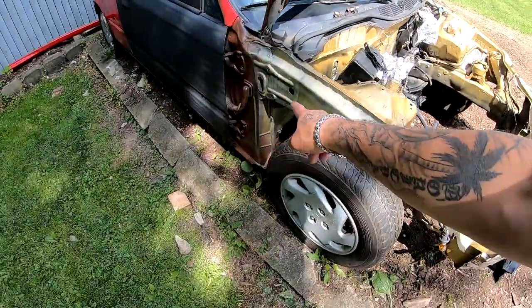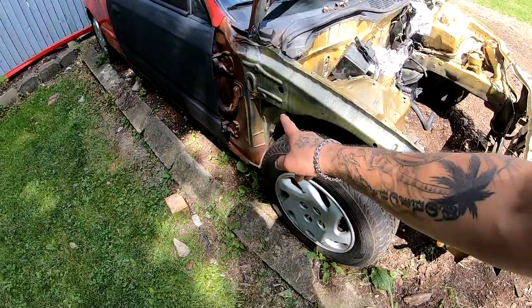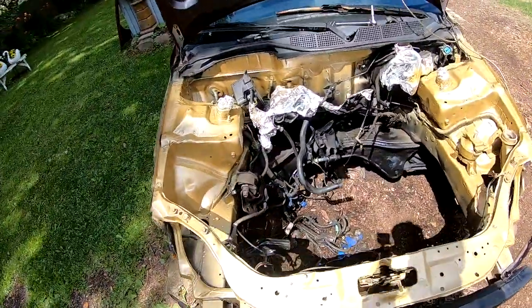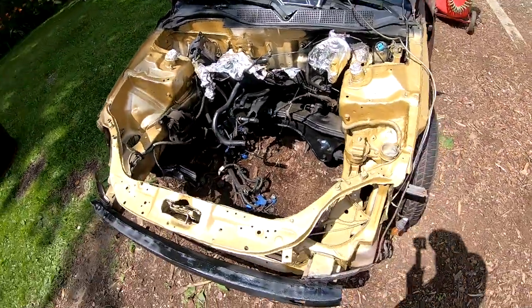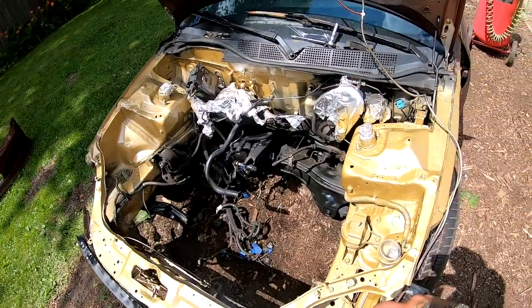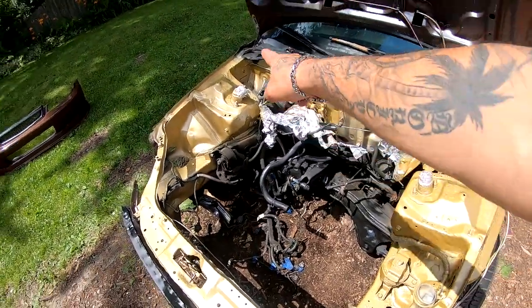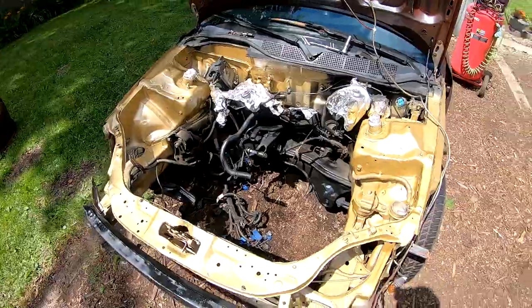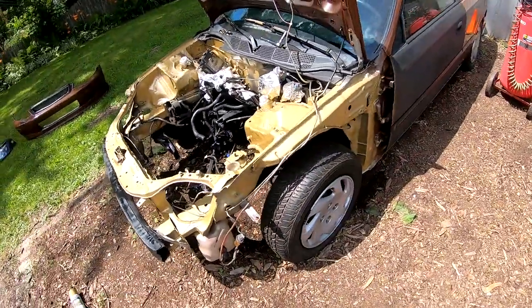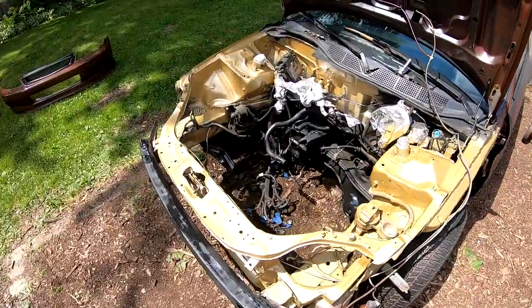This side needs a second and third coat, but everything else has pretty much two coats. I still got to get really in the back over there, and on this side, and touch up some stuff. I'm gonna throw you guys on a time-lapse and start doing that.